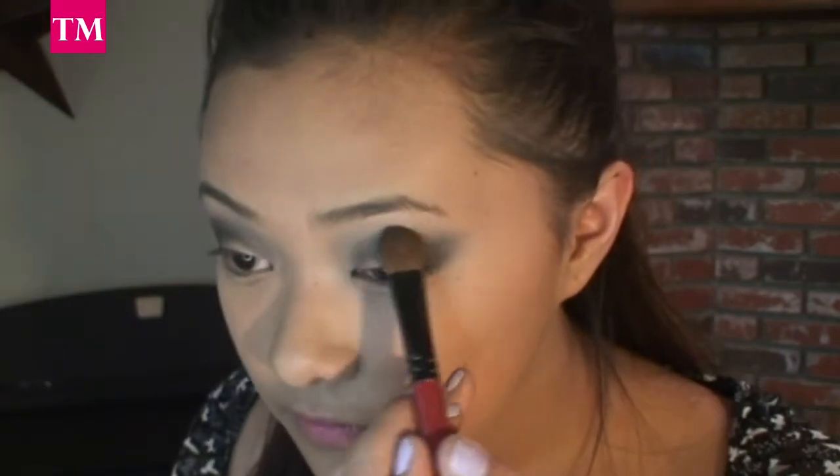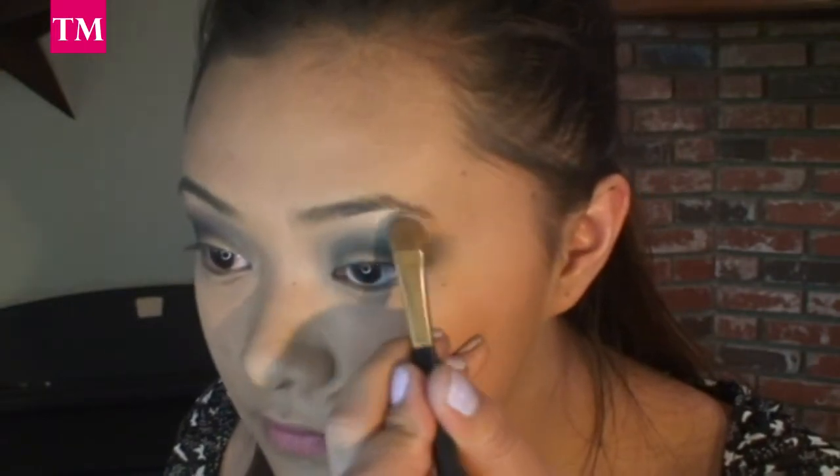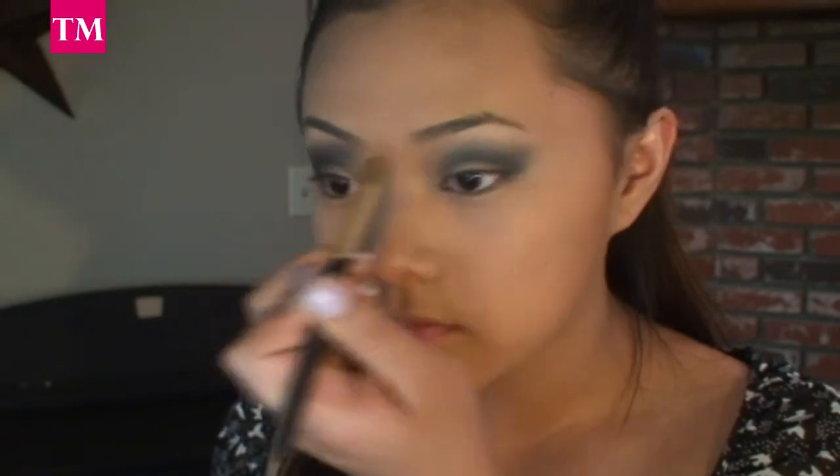Now, with that same brush, I'm going to pick up the color Bark and blend out all of the harsh lines. Now, with the first brush we used, pick up that highlight color and place it on your brow bones, and after you've placed it on your brow bones, slowly start sweeping it into the inner corner of your eyes.